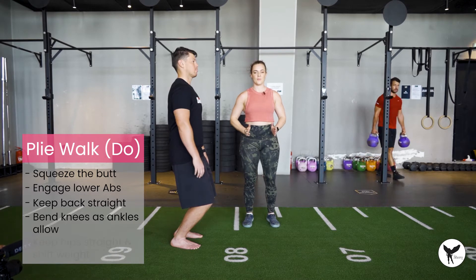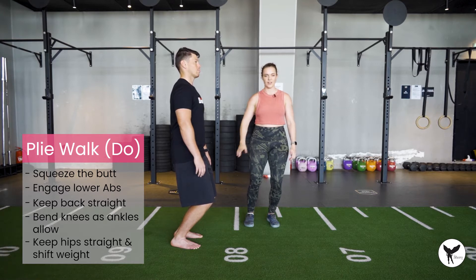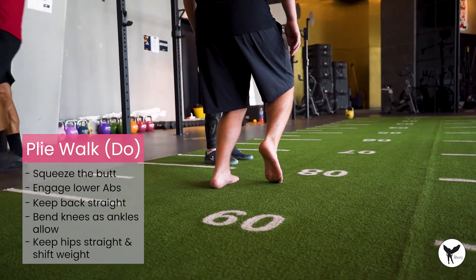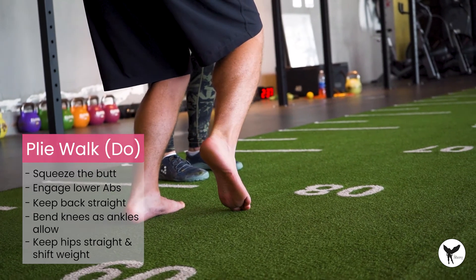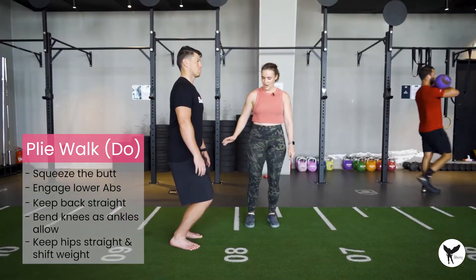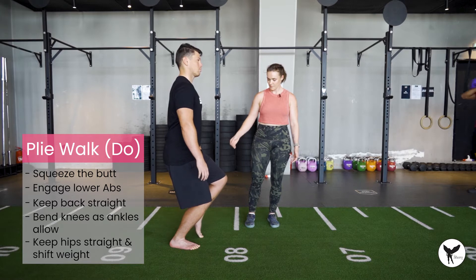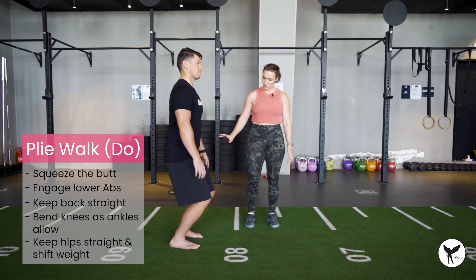From here we're going to think about keeping the hips perfectly straight as we shift our weight across onto one foot. Then we're going to work our way up through all the movement that is possible with our toe into a point, and then completely shift the weight onto the other foot, and then back through into flexion again. Then you shift sides — moving side to side like a walk.